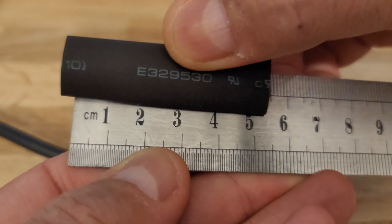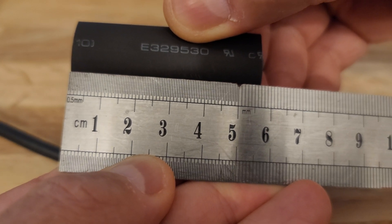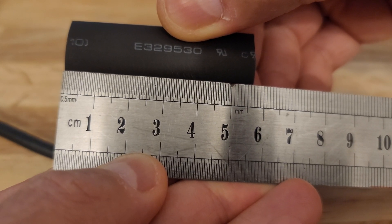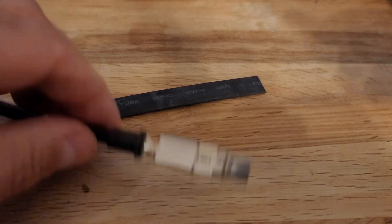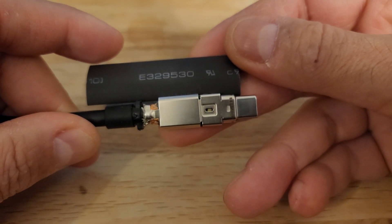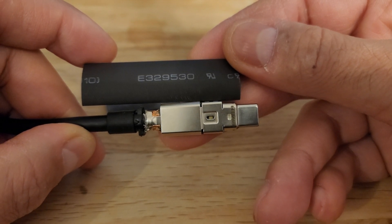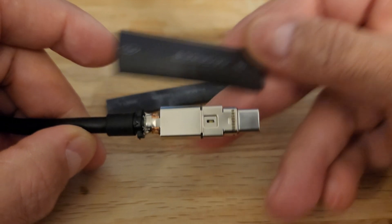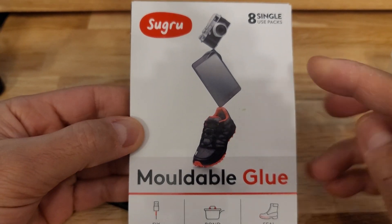That's about five point six millimeters. It's going to go on like this — bearing in mind that it's going to shrink, so hopefully it'll be alright.